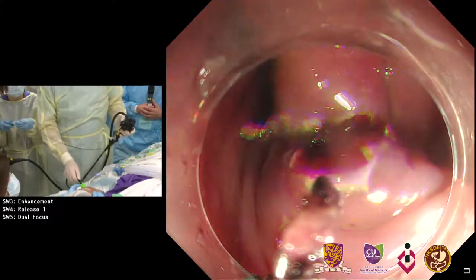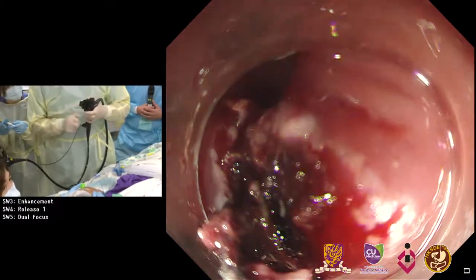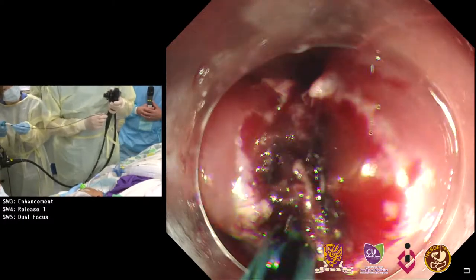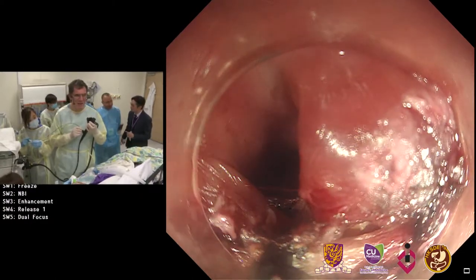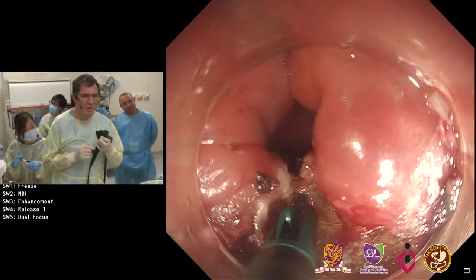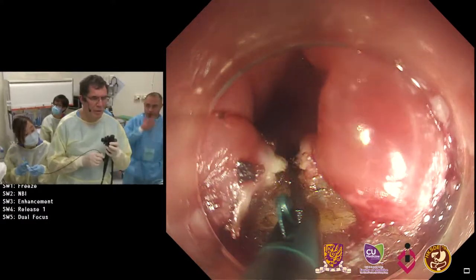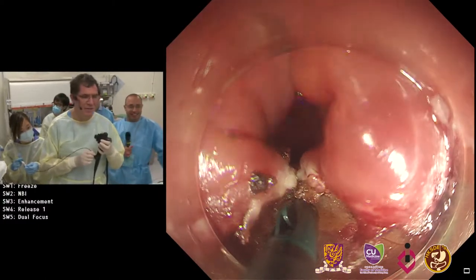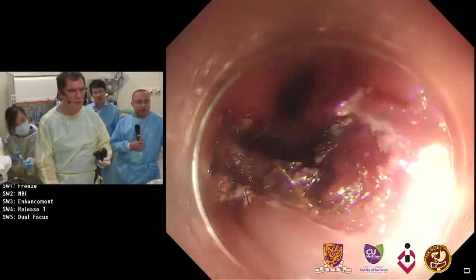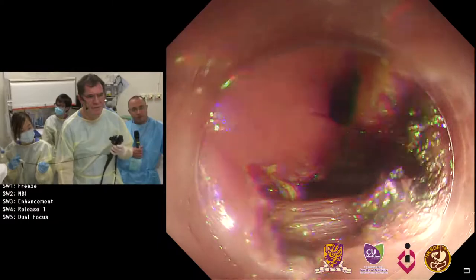Do you feel a little more stable now? It looks like you're down to the muscle — so you're cutting further down. It looks like you're doing a standard diverticulotomy. Yes, standard technique — no double septotomy on this one. It's because we don't have the special overtube and visibility is not good, so I'll use the SB knife just for a standard procedure. You can also use a hook knife. It's a small SB knife unfortunately, but it works quite well.